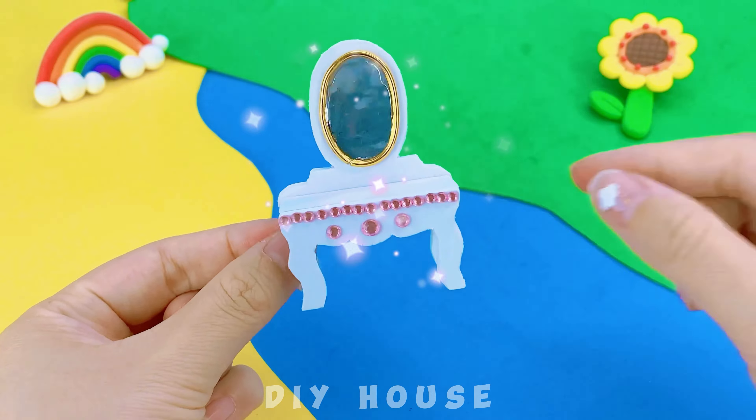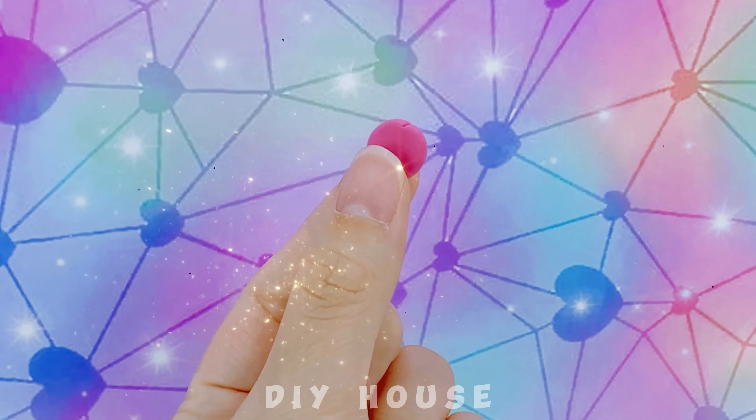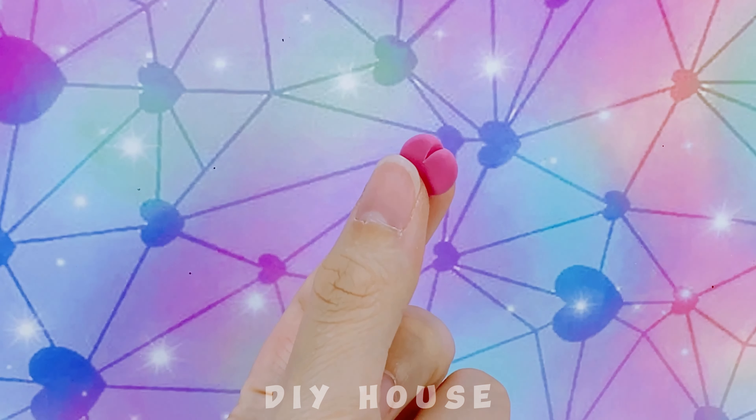Ta-da, it's done! Use modeling clay to sculpt the powder compact.